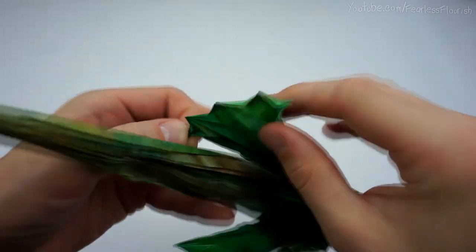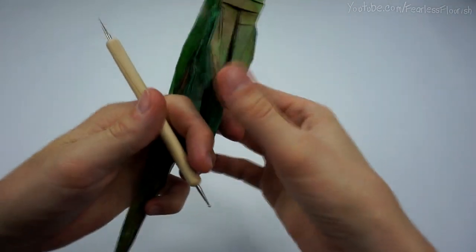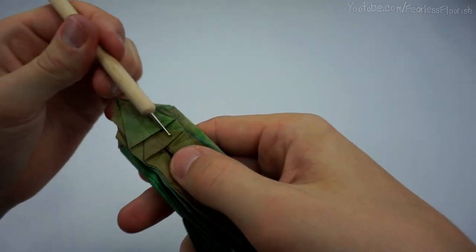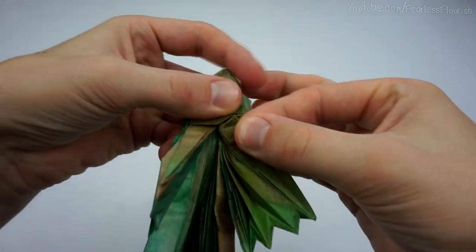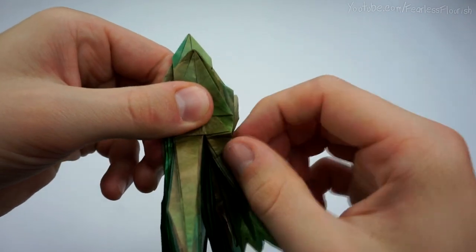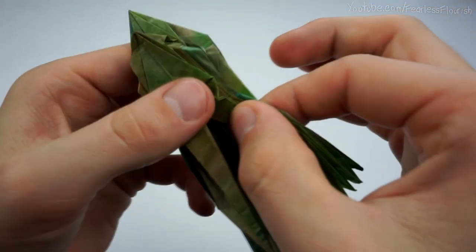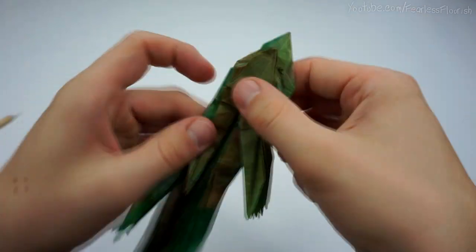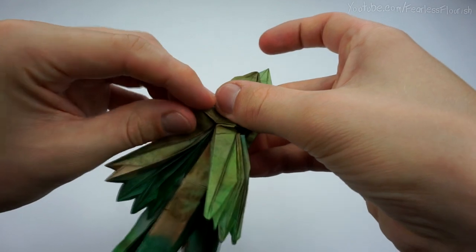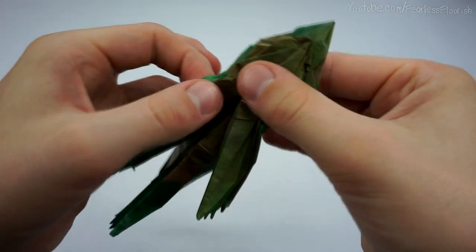Right, so we should have this exact same. Now make a mountain fold — we're going to crimp the legs up. So a mountain fold underneath this layer here. Just open up, make that mountain fold — it does need to be there. And then just crimp it up slightly, so the leg then sticks out like that. The exact same on this side — open it up just to make this mountain fold. And then squash together and crimp up.